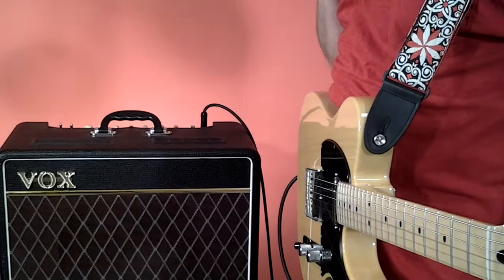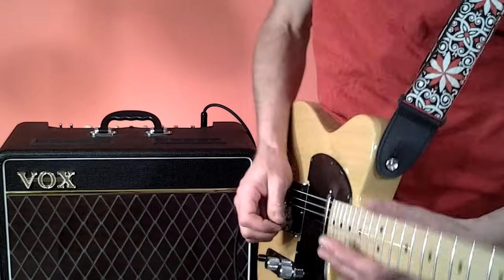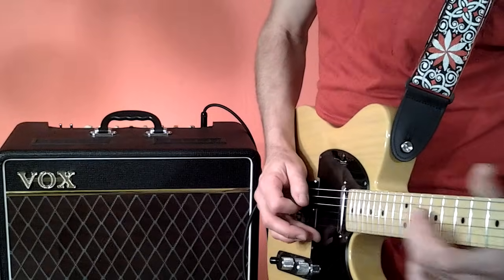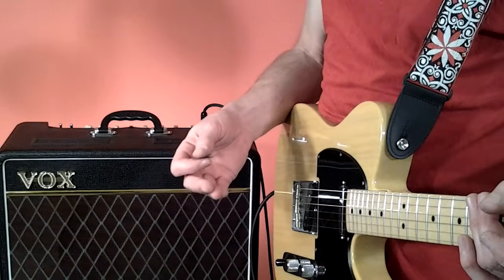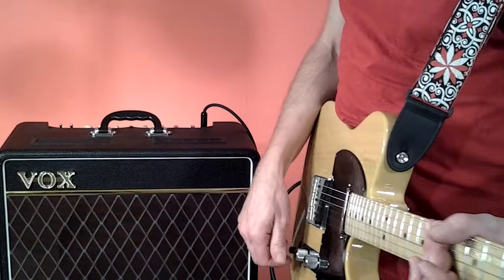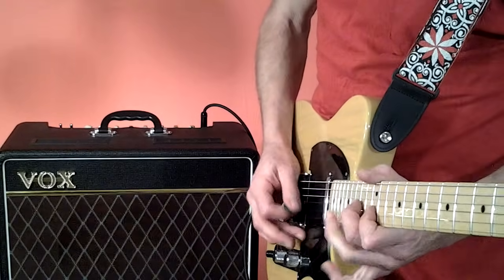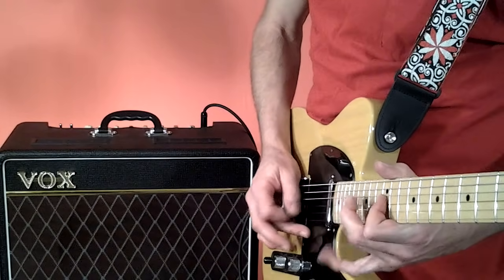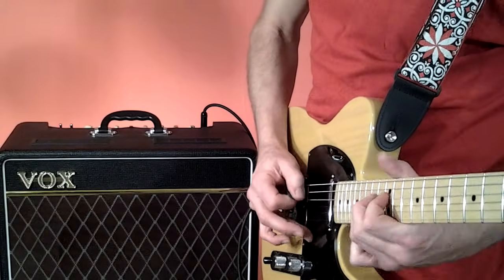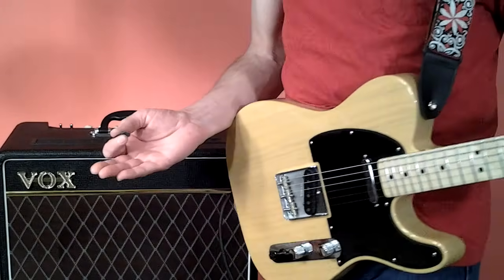For example, on the bridge pickup here, if you got that tone knob cranked all the way up, that's pretty bright and harsh and brash, and if you're in the room with it, it's not very pleasant to the ear. However, if you crank that thing all the way off, all the way back, that's pretty bassy - you get that Eric Clapton moment sound, basically almost out of it.